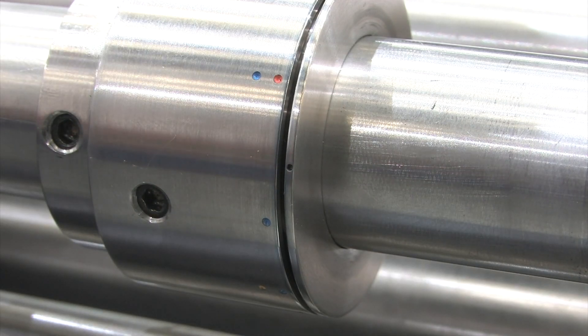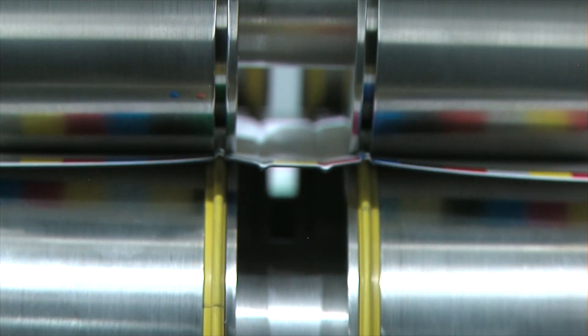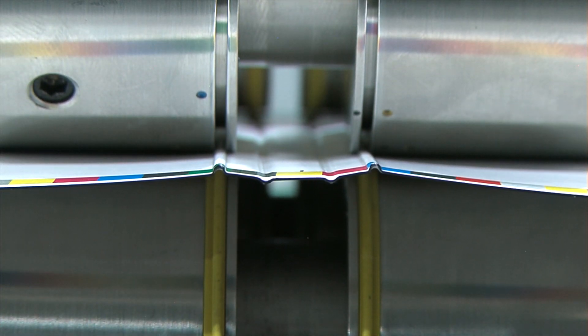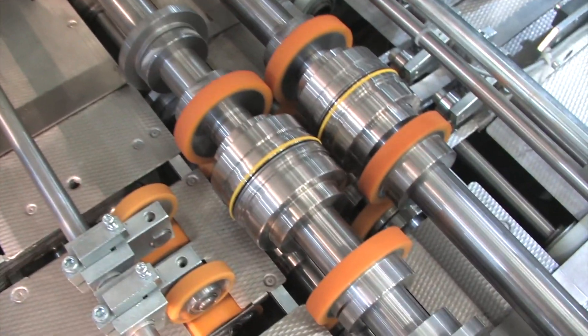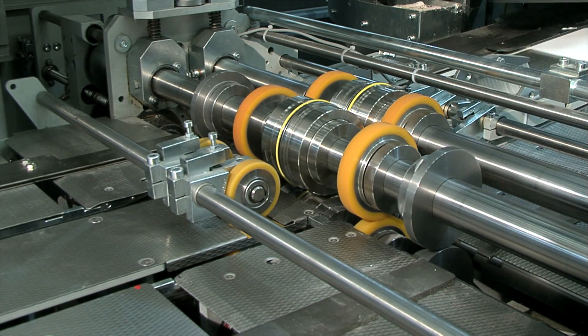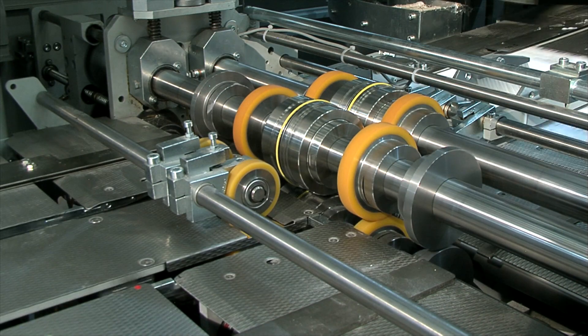No other creasing system in the world can do this so effectively. The male and female components engage the creasing rib perfectly to ensure a seamless crease impression through the entire length of the cover. Replicate the chosen crease style setting on all remaining components in the toolset. You can crease from one to four lines simultaneously and in close proximity with unbeatable crease definition.